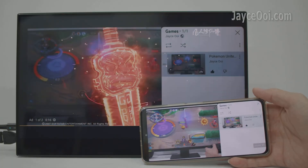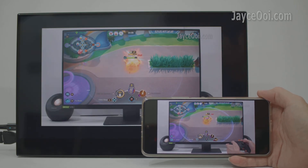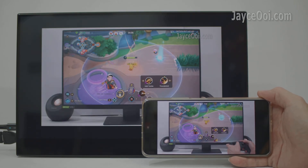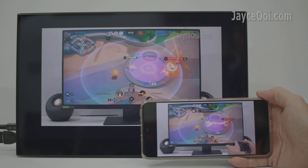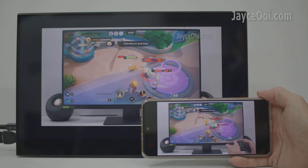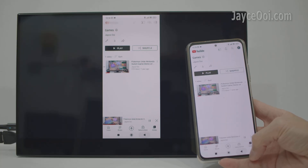Wireless screen mirroring is working on most TVs and projectors, as long as they have wireless mirroring functions like Miracast and AirPlay. You are good to go. And as you can see, I can mirror YouTube video through wireless easily. Everything is working smooth like butter.